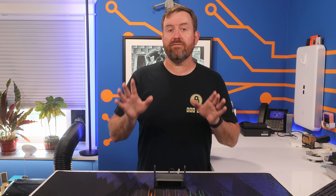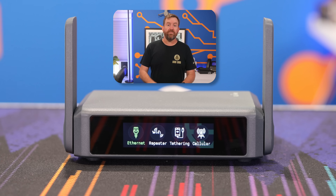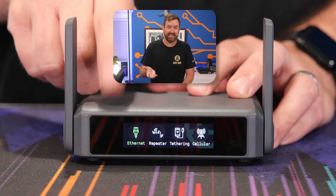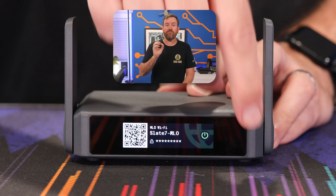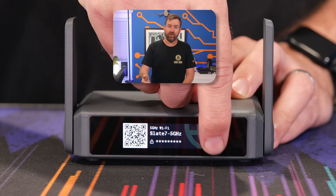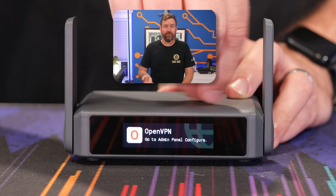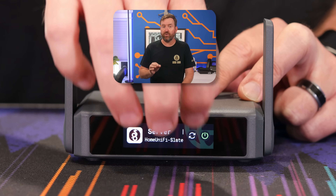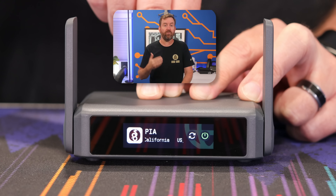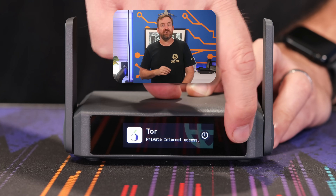Let's now take a look at the front display screen and what options it provides. The first screen shows our WAN connectivity — I currently only have Ethernet set up as WAN. If we swipe to the left, we've got our various wireless SSIDs, and per SSID we can scan the QR code to connect or enable and disable each one individually. Then we've got OpenVPN followed by WireGuard. Within each of these menus, we can toggle VPN on and off as well as choose which VPN client profile we want to connect to. If we keep swiping left, we've got toggles for AdGuard Home as well as connecting to the Tor network.